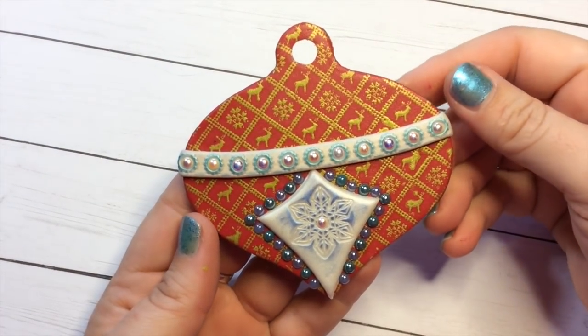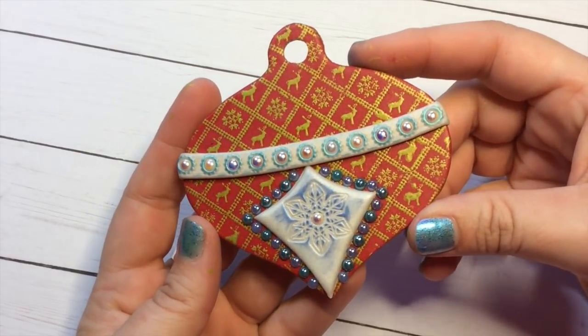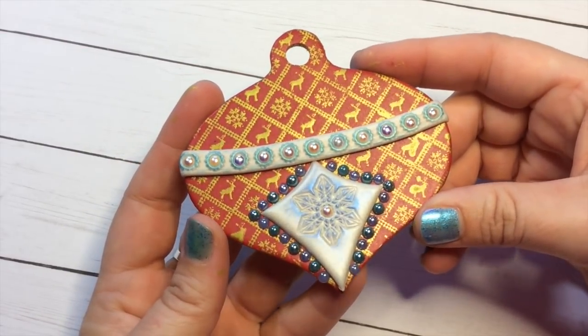Hello, I'm Kira and this is Polymer Clay TV. Today I'm going to show you how to decorate a really fun holiday ornament or gift tag.